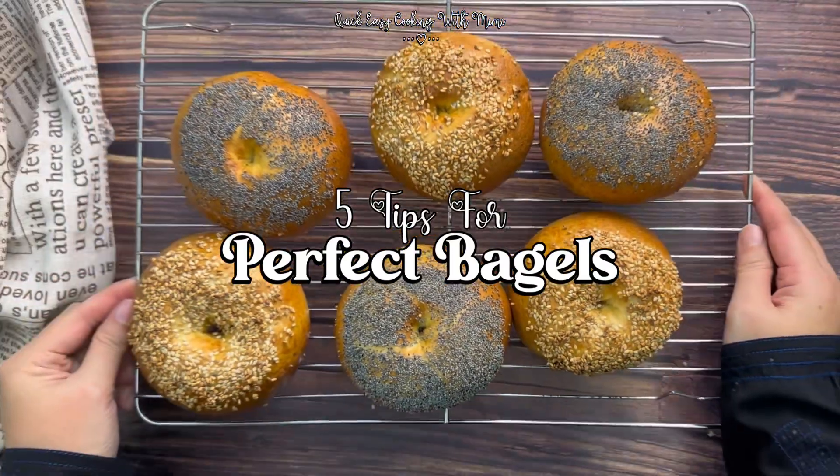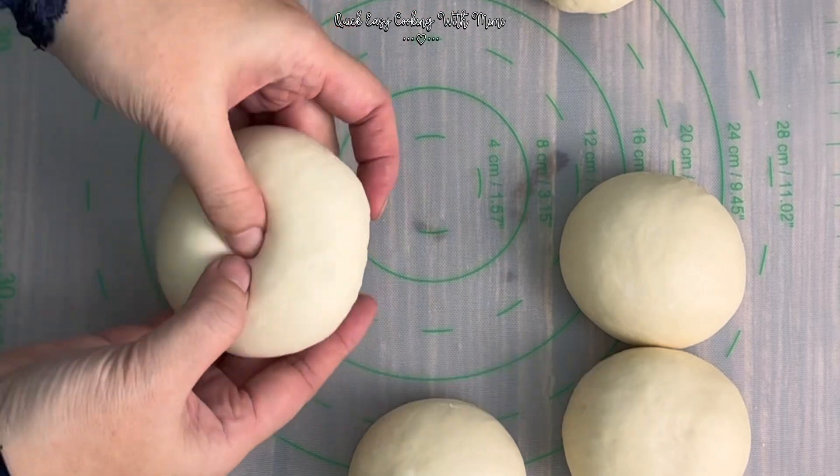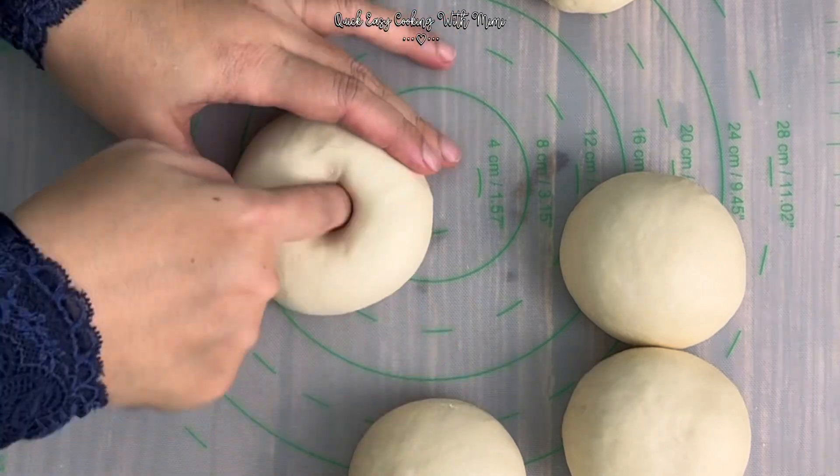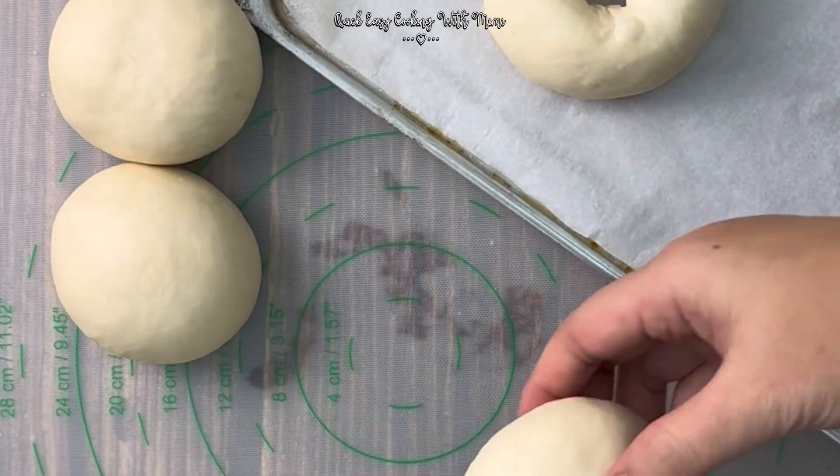Five tips for perfect bagels. Number one: use bread flour, also known as high protein flour, to get the right texture. Number two: take your time to prove your dough twice.